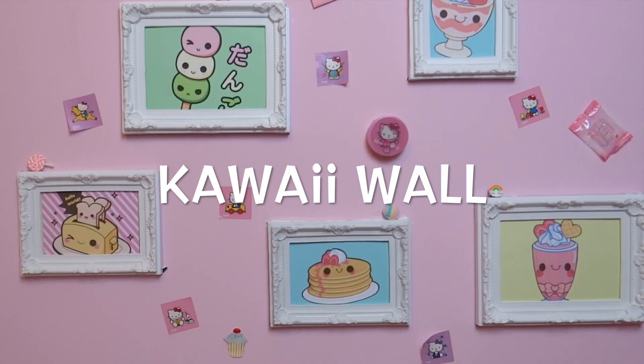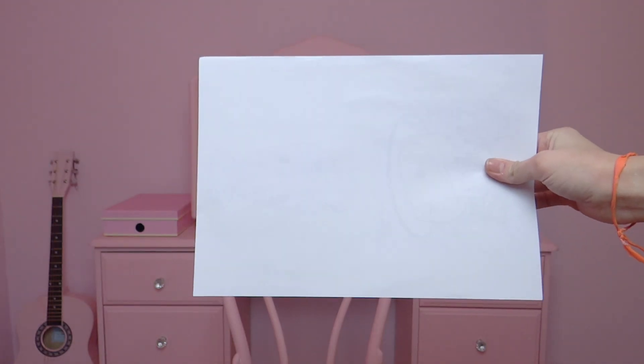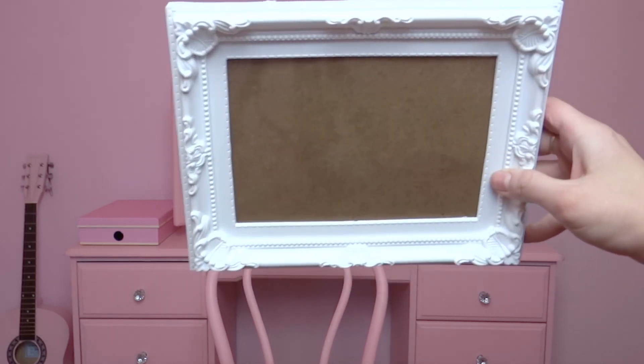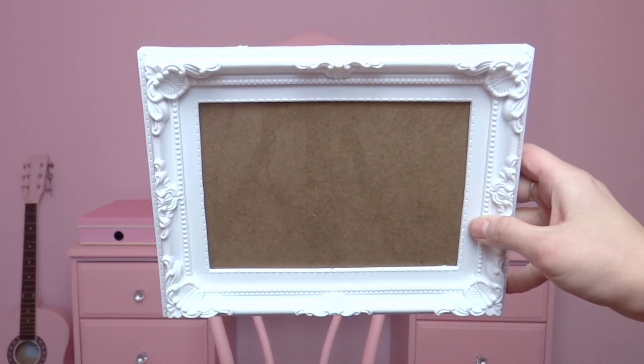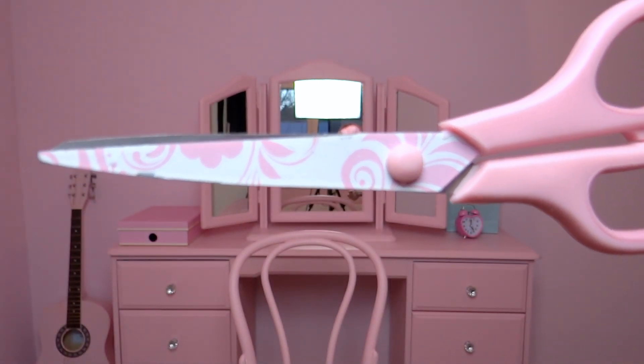So if you're gonna see the decorations and learn how to make some of them, just carry on watching. You're gonna need super glue, a knife for paper, a frame like this one — they're usually very cheap, I got this one for one pound — a pencil, scissors, and a normal printer.